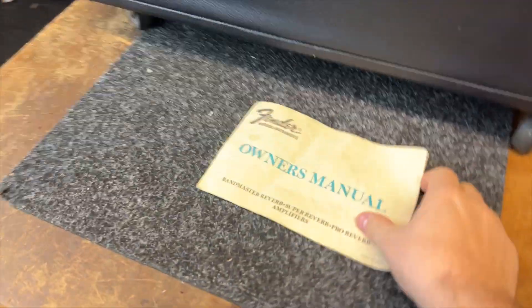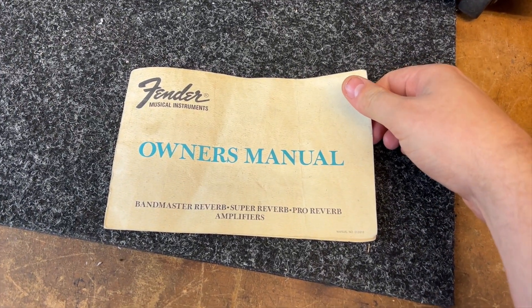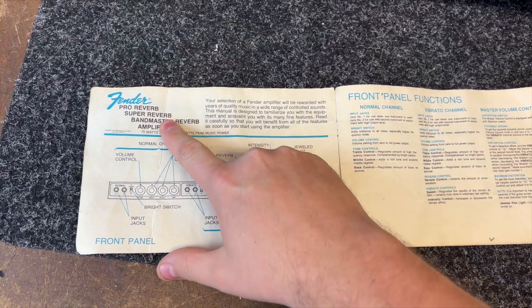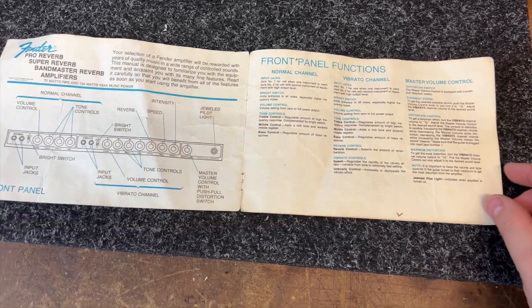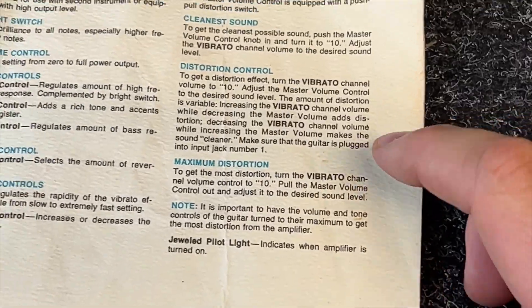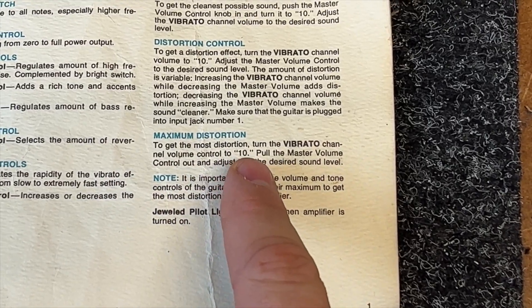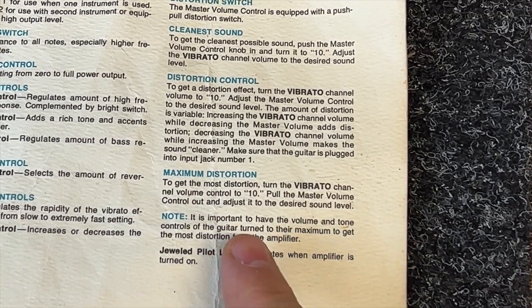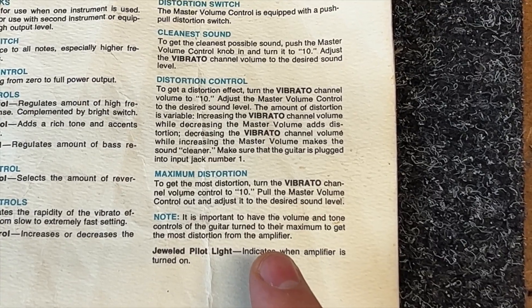What I wanted to show you was in the back of it is the original Fender Owner's Manual for this amplifier — manual number 013918. Really cool. It's for the Pro Reverb, Super Reverb, and the Bandmaster Reverb amplifiers, explaining what all the controls do. Here's what I found most funny: to get the most distortion, turn the vibrato channel volume control all the way to 10, pull the master volume control out and adjust it to the desired sound level. It is important to have the volume and tone controls of the guitar turned to their maximum to get the most distortion from the amplifier.